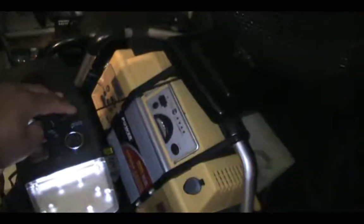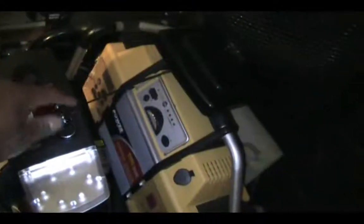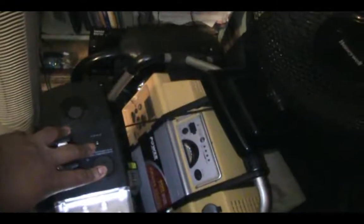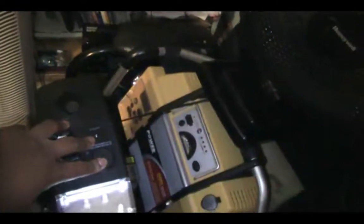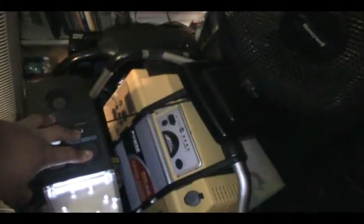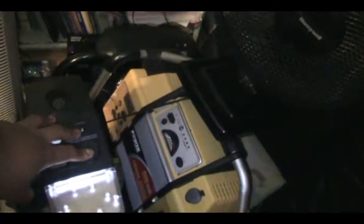There's also a DC output so I can plug in car chargers for cell phones and GPS systems and charge them during a blackout. I also have a way to trickle charge my battery — if I go on vacation and don't want to risk my car charger sparking or shorting out and causing a fire, I can plug in the little one-amp trickle charger that comes with it.